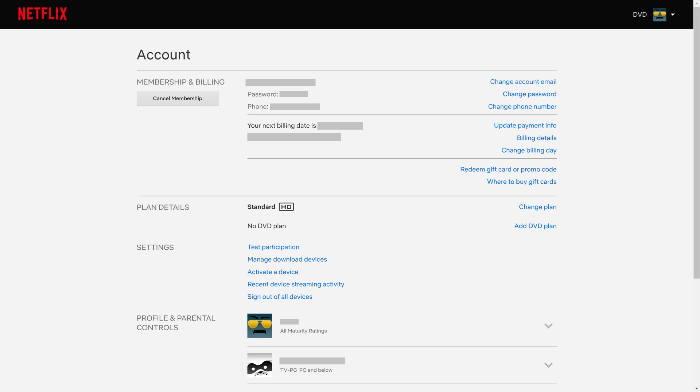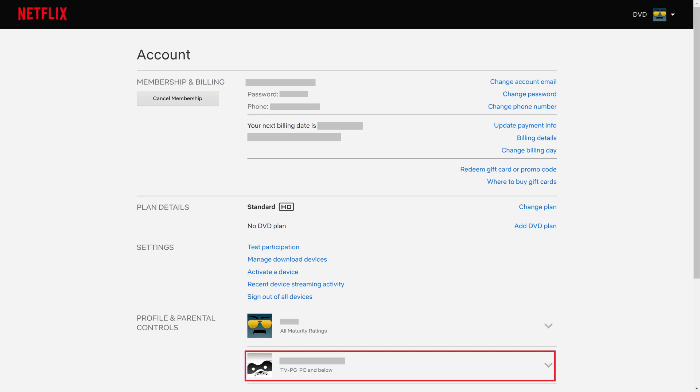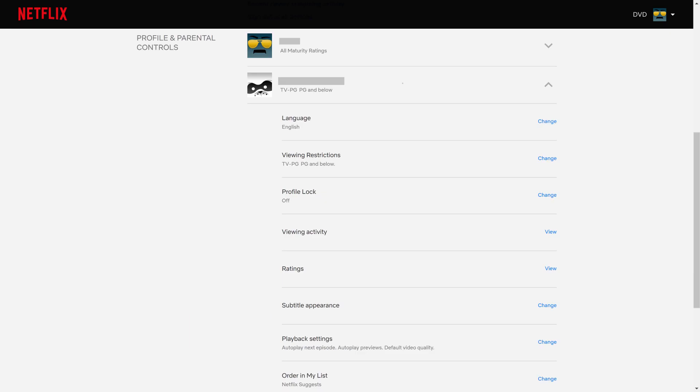The Account screen is displayed. Step 3. Scroll down to the Profile and Parental Control section, and then click the drop-down arrow next to the Netflix profile you want to put a passcode on. A menu is displayed. Step 4. Click Change next to Profile Lock.